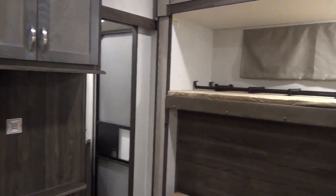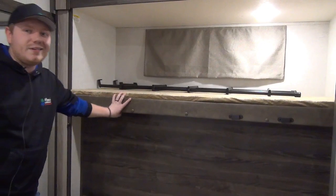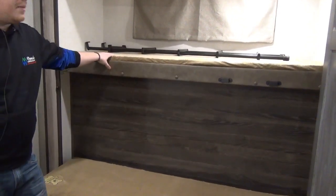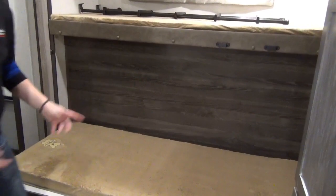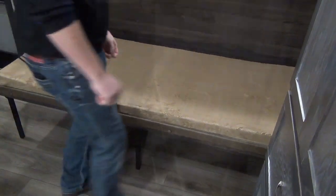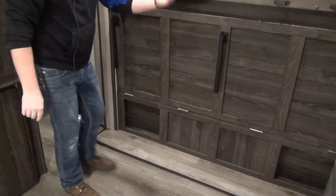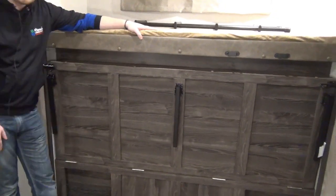We have two additional beds opposite of the originals. On this side, the top bunk is permanently mounted and doesn't lift because that's our outdoor kitchen underneath — but it does feature a steel ladder. There's another window for ventilation and LED reading lights. The bottom bed folds up and out of the way quite simply: fold one leg in, fold the brackets in, and it locks into place — with a lock for each side. That reveals some additional storage with cargo nets to keep things organized.